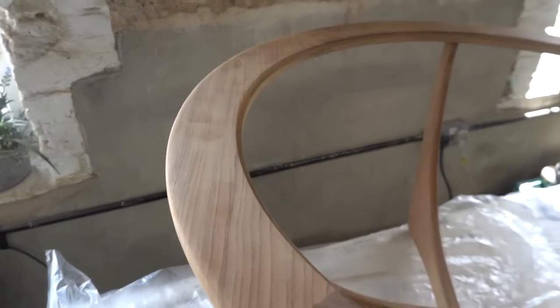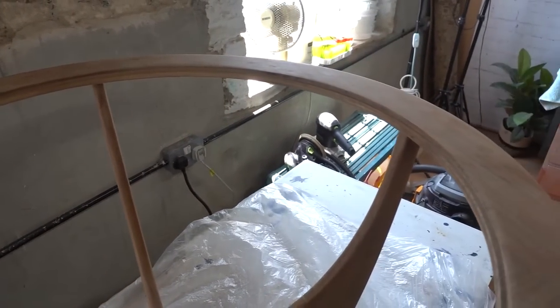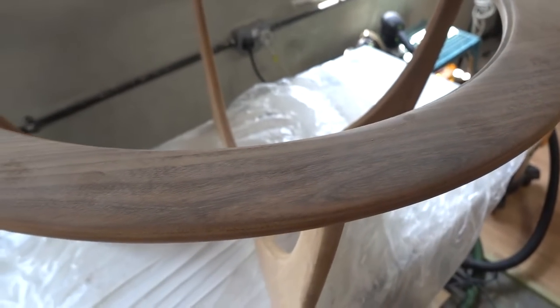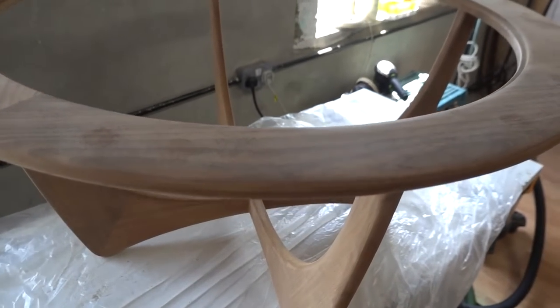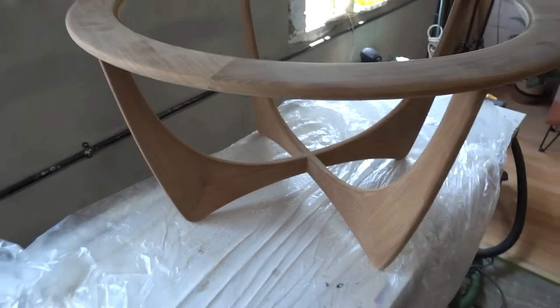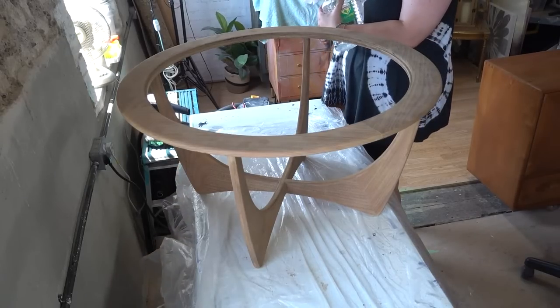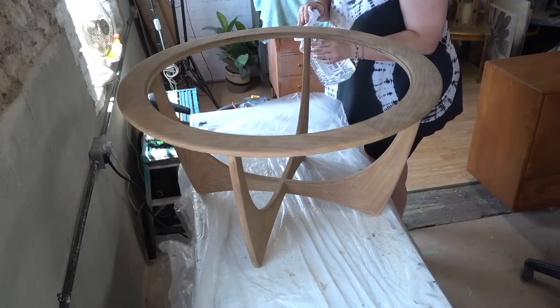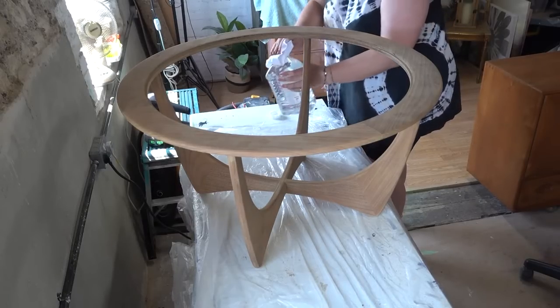As you can see, once you finish sanding it really is starting to look so much better, and you have a really good idea of how it's going to look once it's finished. Just taking some more of those mineral spirits and wiping down the table to remove any dust that's left over from the sanding process.